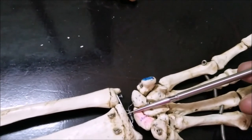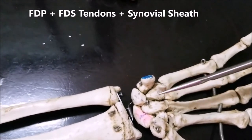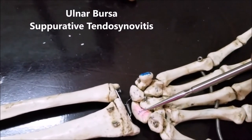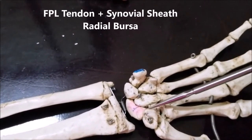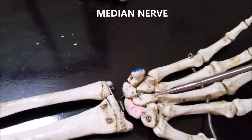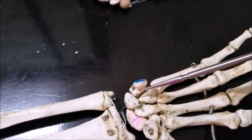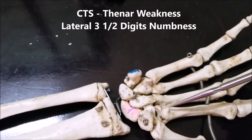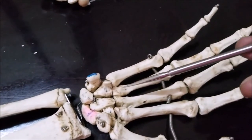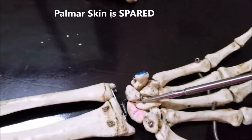Passing through this carpal tunnel are the four tendons of the flexor digitorum superficialis with their synovial sheath, and the four tendons of the flexor digitorum profundus sharing the same common synovial sheath — together referred to as the ulnar bursa. There is also the tendon of the flexor pollicis longus in its separate synovial sheath, called the radial bursa. These nine tendons, along with the main trunk of the median nerve, pass through the carpal tunnel. The median nerve supplies the muscles of the thenar eminence. In carpal tunnel syndrome, the median nerve gets compressed, producing weakness of the thenar muscles and numbness, tingling, and paresthesia of the lateral three and a half digits. However, the palmar skin will be spared because it is supplied by a separate branch that goes outside the carpal tunnel.